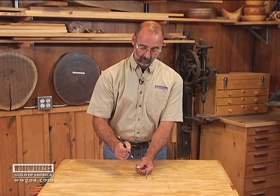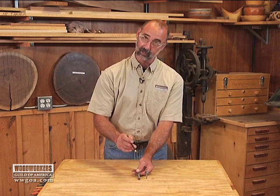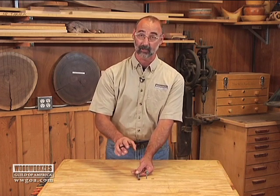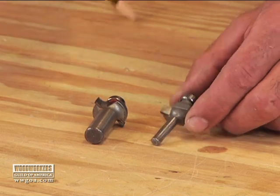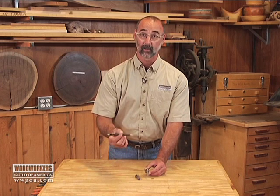For the most part, you'll find that the half-inch shank bit doesn't cost any more, or it's only a tiny bit more than the quarter-inch shank, but you get a lot of benefits out of using it. The reason you might choose to stick to a quarter-inch shank bit would be if you're using something like a laminate trim router where you're limited to quarter-inch shank cutters.